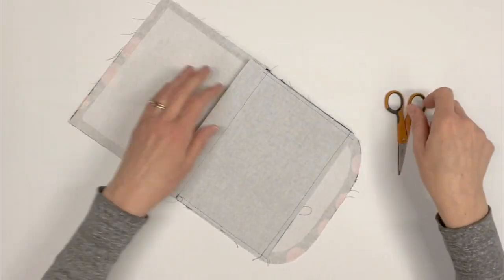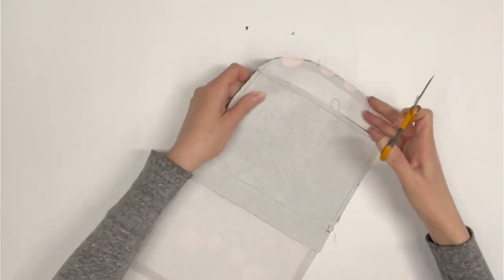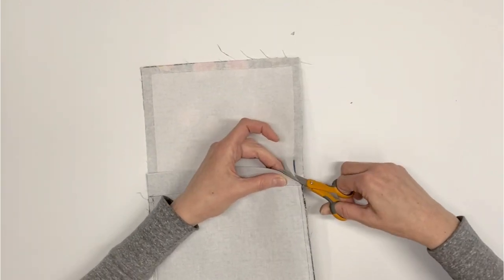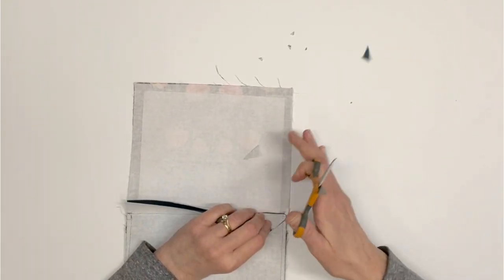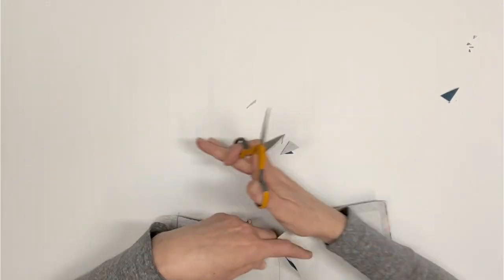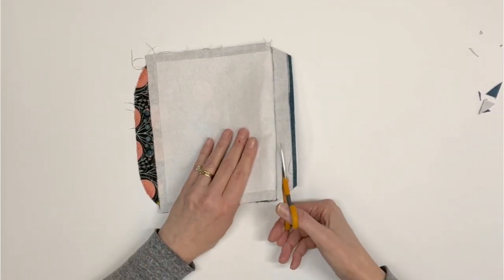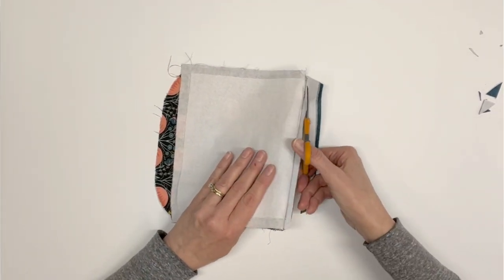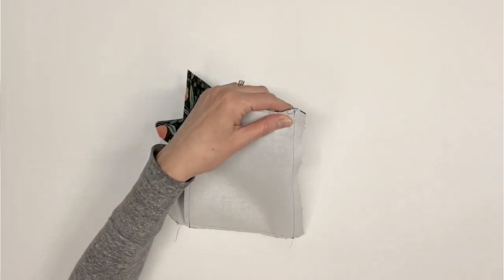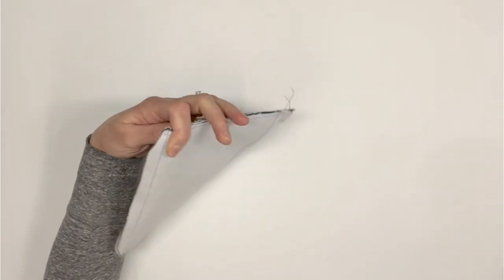Before moving on to the next step, turn the flap wrong side up and trim a bit of the excess fabric from the flap pocket. Trim the four corners of the flap pocket — this will help reduce bulk when we topstitch the flap later. Also trim the excess all the way across the top edge of the flap pocket to further reduce bulk.